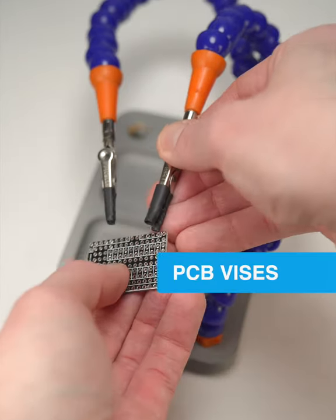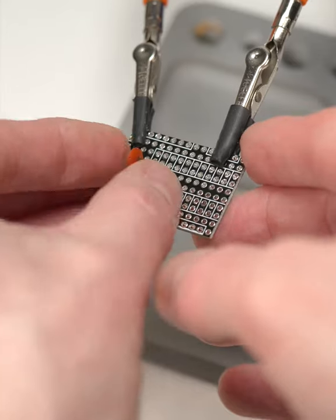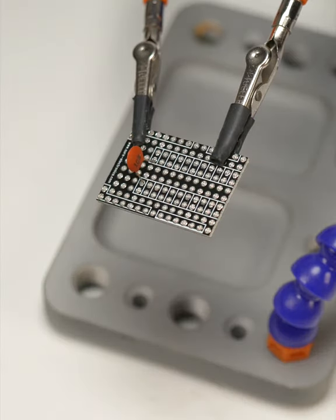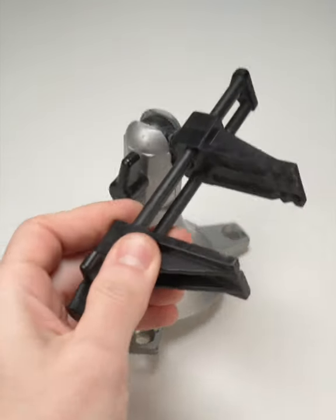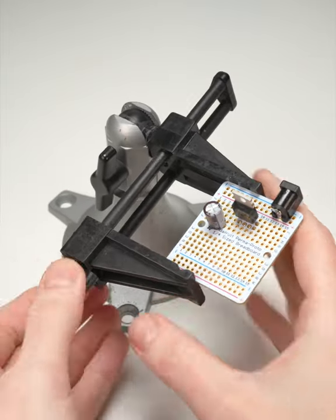You can get away with using a helping hand or third hand tool when soldering small PCBs, but for holding anything larger, you should go for a vise. The old standby, PanaVise Jr., works great for boards under 3 inches.